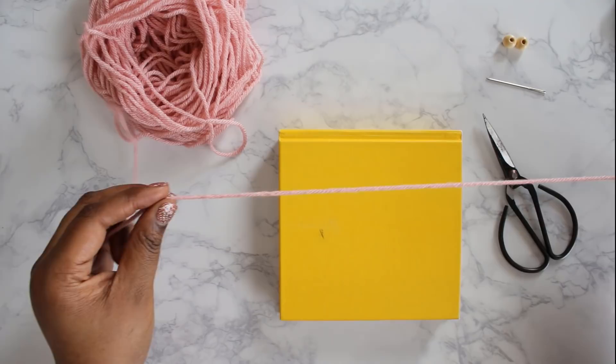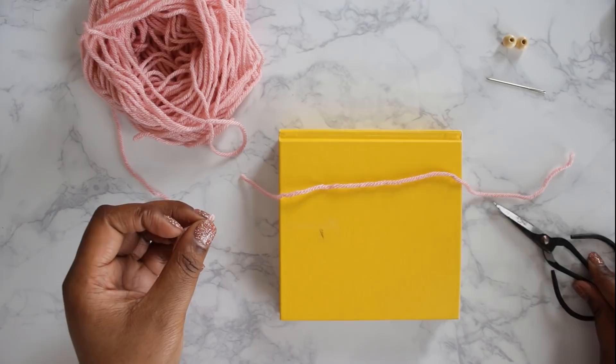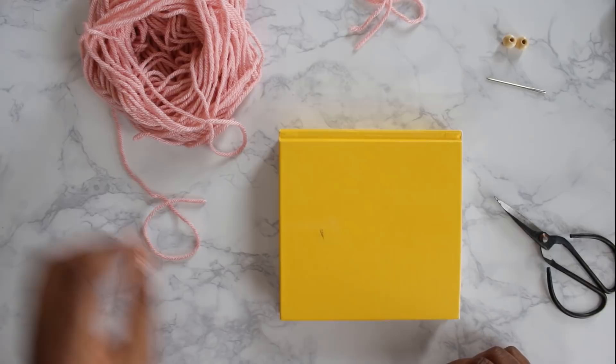We're going to start by taking our working yarn and cutting one long length of it. We'll be using that later to tie up the tassel, so just cut a nice long length and put it to the side.